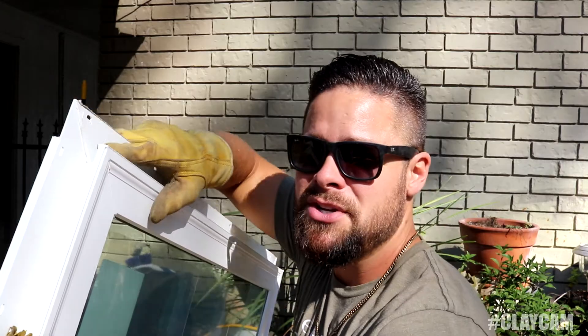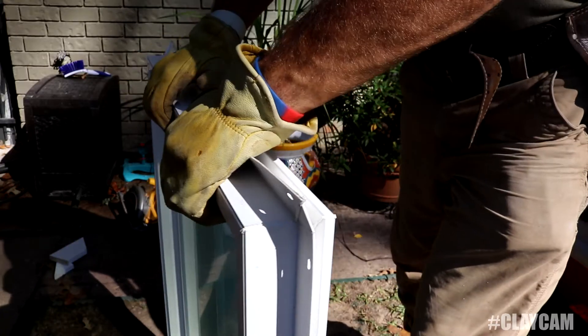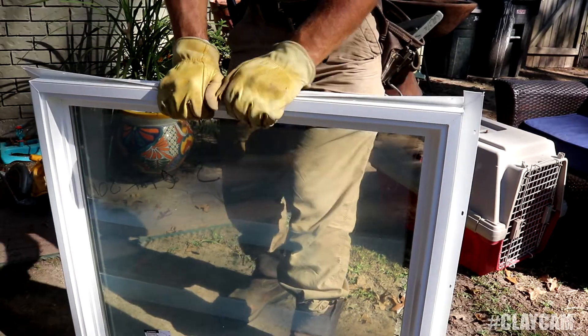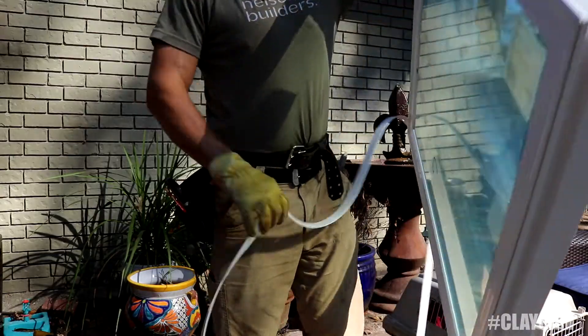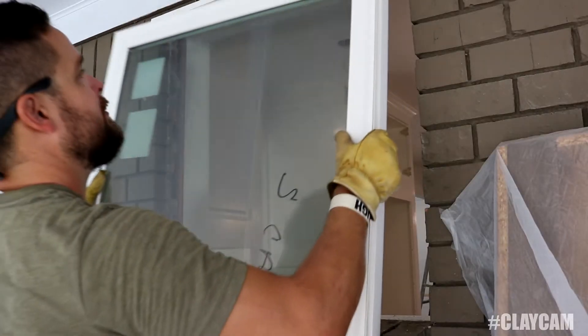Depending on what brand window you get, sometimes they come with these little tabs here. This is basically a new construction tab, but what you'll have to do is just trim that tab off. What this leaves you with is just the flush area for the window to slide into the brick. For sealing the window up, I'm gonna use a clear paintable caulk. This stuff's really expensive — you get it from Home Depot, it's like ten dollars a tube — but it's really good.